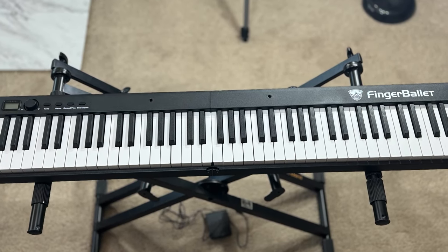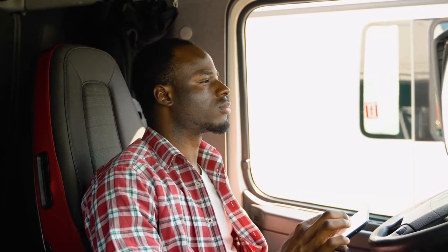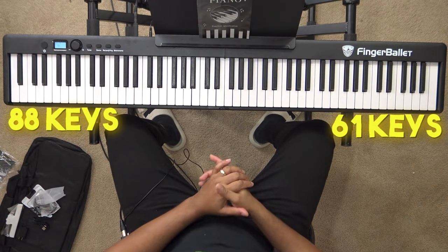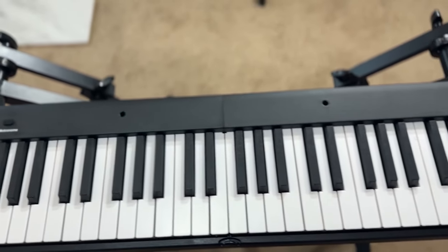That's it for the Finger Ballet electric piano — a very cool piano. I'd highly recommend it if you're a busy individual who travels a lot and can't find time to practice because you don't have an instrument. Check out either the 88-key or 61-key version — links to both are in the description below. It also works great if you live in a small apartment and don't want to dedicate space to a full keyboard, since you can fold it up and tuck it away, or move it easily from room to room.